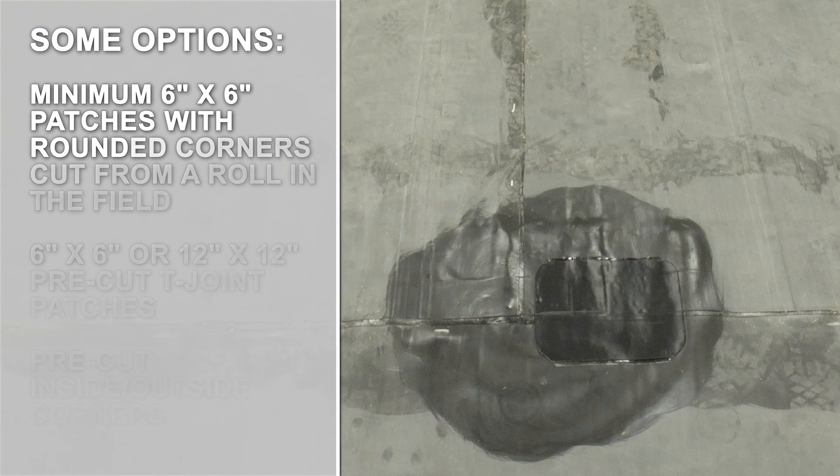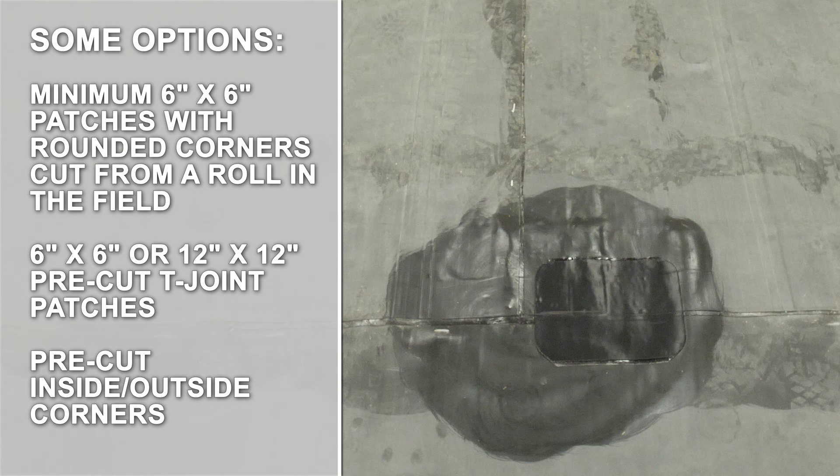T-Joints must be made with uncured flashing tape. Some options would be minimum 6-inch by 6-inch patches with rounded corners cut from a roll in the field, 6-inch by 6-inch or 12-inch by 12-inch pre-cut T-Joint patches, or pre-cut inside-outside corners.